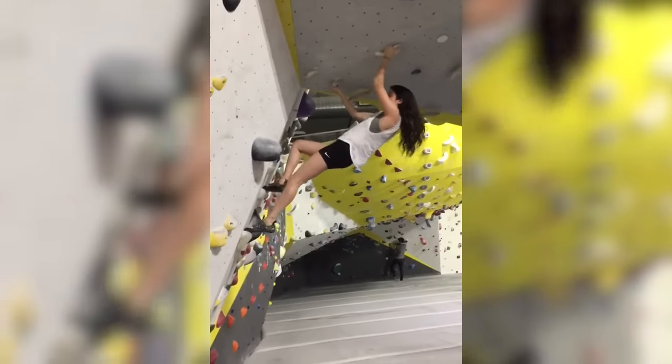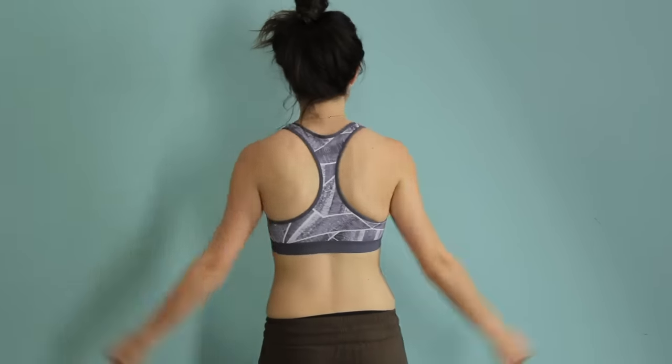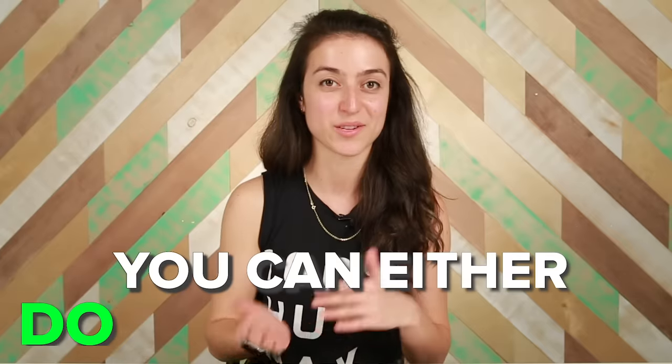I boulder a lot, which is indoor rock climbing, so that does require some upper body strength. I think pull-ups are an ultimate test of agility and strength. At the moment, I don't really have a fitness goal, so being able to do a pull-up is a perfect one because you can either do it or you can't.